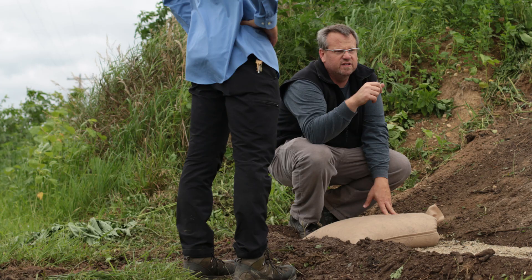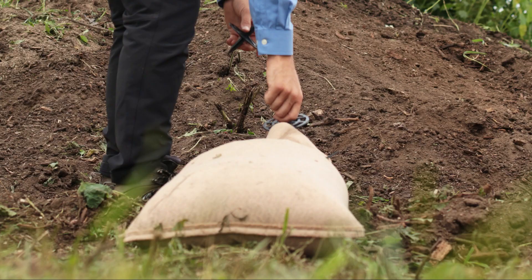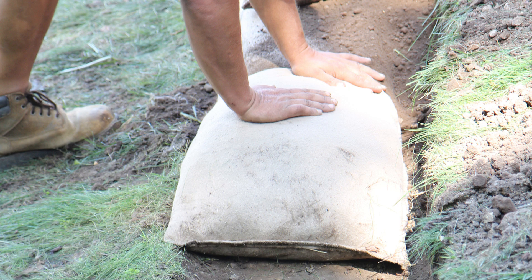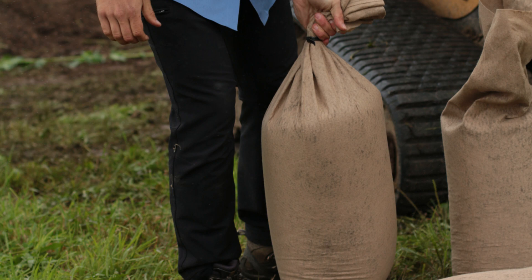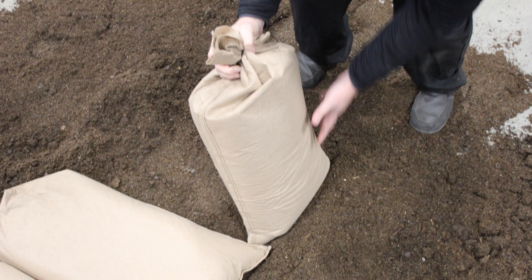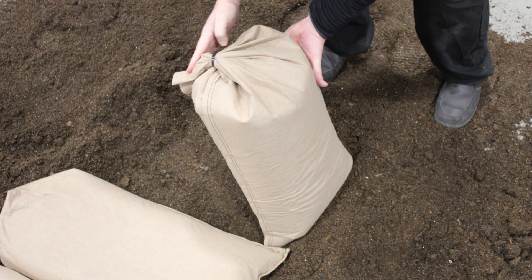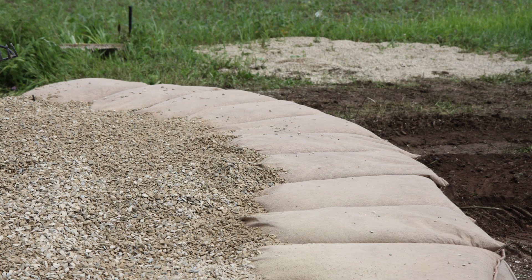After compacting, place the filled EnviroLock bags onto the trench. The bag should be placed bottom-down at the starting point of the trench. Be sure to shake the bag to settle the contents. Lay the bag perpendicular to the direction of the slope with the snorkel facing inward. Wrap the snorkel under the bag as you place them. Repeat this step until the foundation course is all in place.